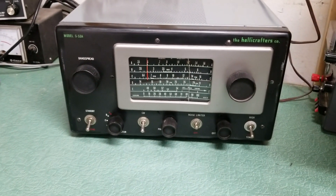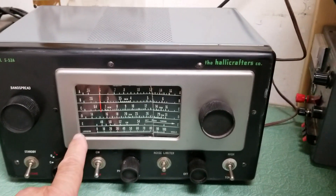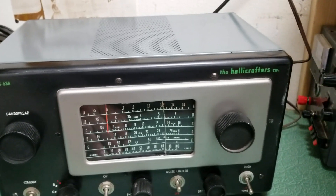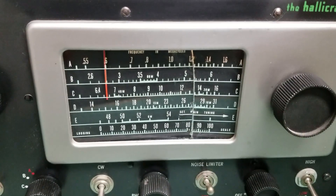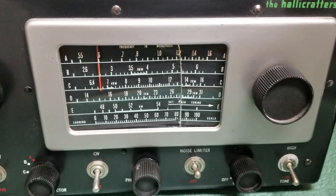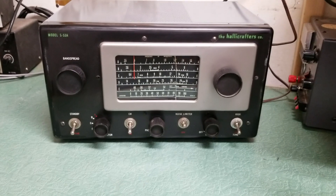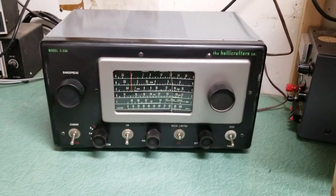These are great little receivers. It has five different bands: A, B, C, D, and the E band. Let me give you an idea of the frequency coverage. It's a nice little receiver — the Halicrafters Model S-53A.